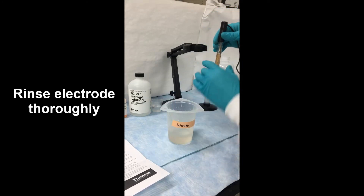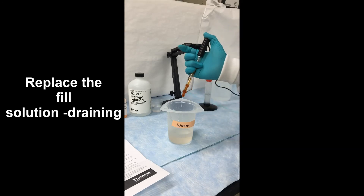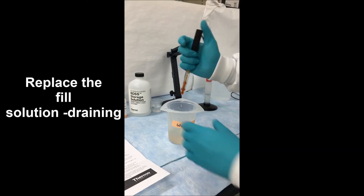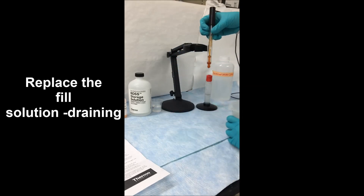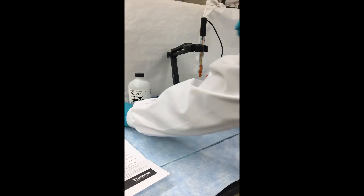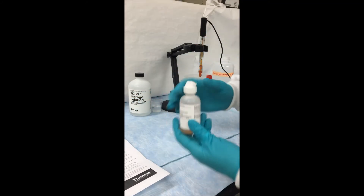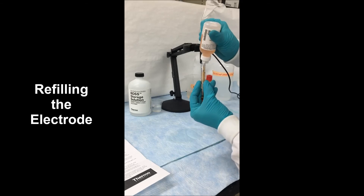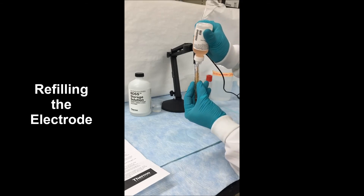Then, since this is a refillable electrode, we're going to change the fill solution, starting by draining the electrode and then refilling it. You always want to make sure that you clean your electrode full so that none of the cleaning solution can move inside of your electrode. Using the appropriate fill solution, fill that electrode all the way up to the top.